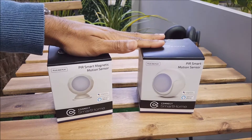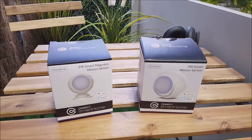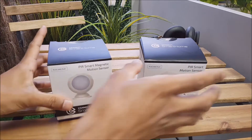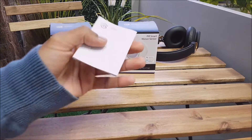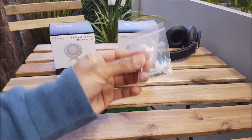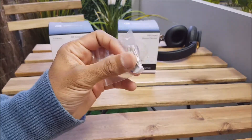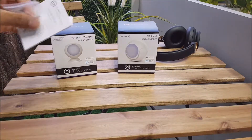Now we'll just look at setting these up, some general use scenarios, and what's included in the box. For both of these products, the contents of the box are identical aside from the sensor itself. You will find an instruction manual and some mounting options.